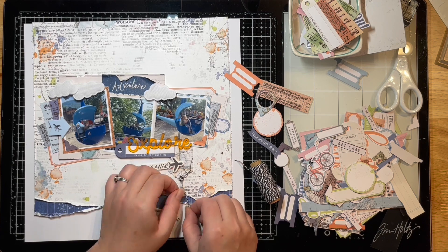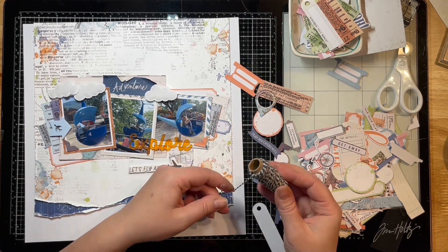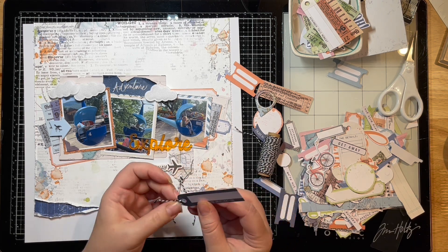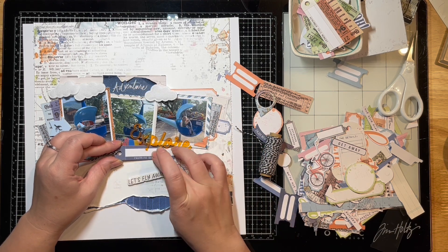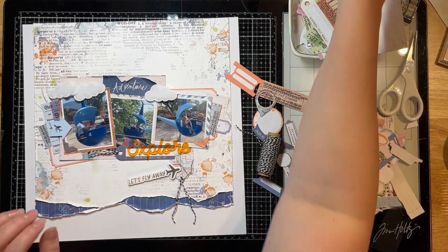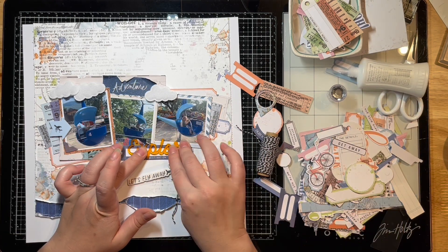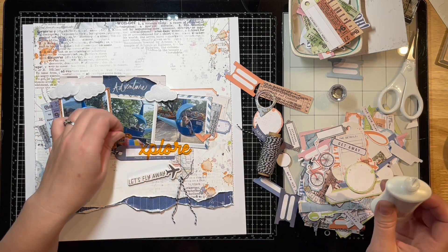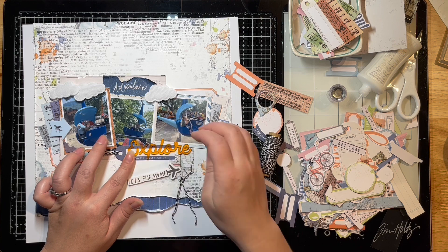I'm going to tuck this little tag in here — I think it's super cute — and I just love it with that black and white embroidery floss on there. I'm going to do the same for this one, add a little bit there, and then pop that right underneath my title. I'll end up gluing that acrylic bit down with some Nuvo glue, which is also in the shop — it's one of my favorites. It works really well for acrylic pieces because it dries clear and dries fairly quickly. I also like to use it for sequins because it dries quick.